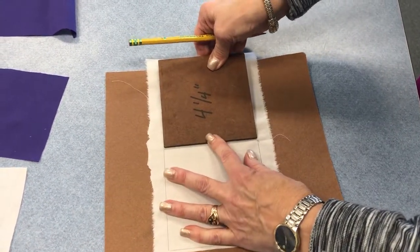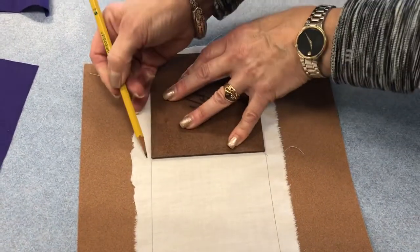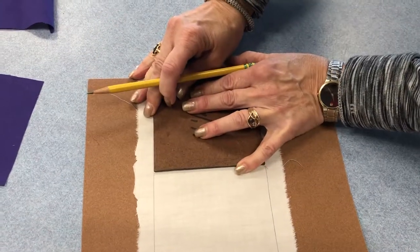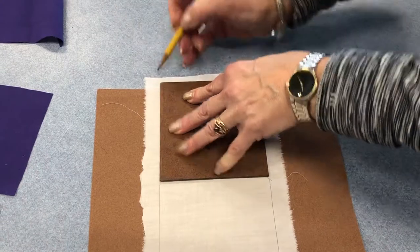You don't want to waste fabric with space in between squares. Have the line of one square be the new line of the second square. Take the time to pay attention to the details and trace evenly.